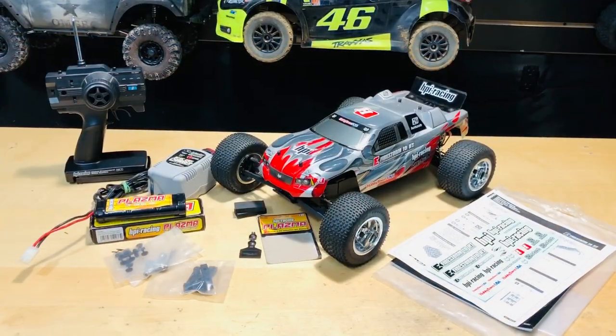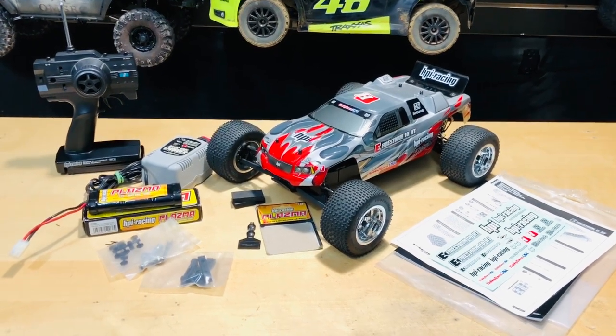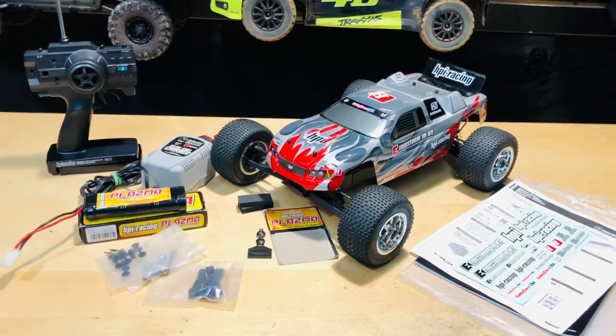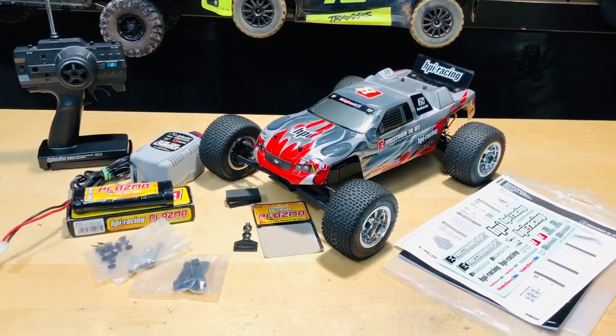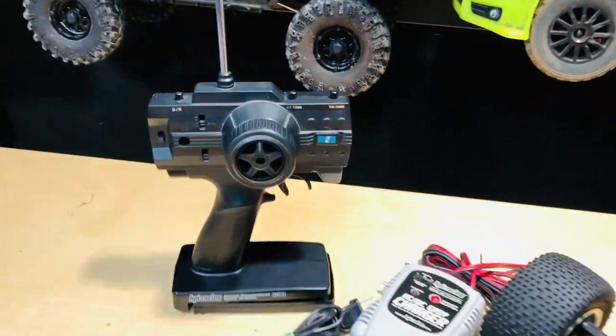Look at all the stuff I got — he didn't run this thing much at all. Fifty bucks, crazy! Leave a comment down below and let me know what kind of crazy deals you've gotten on an RC car.